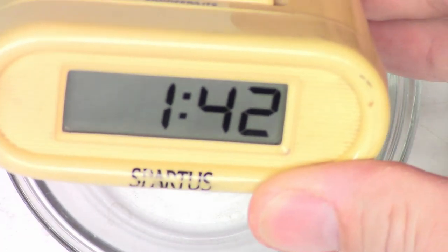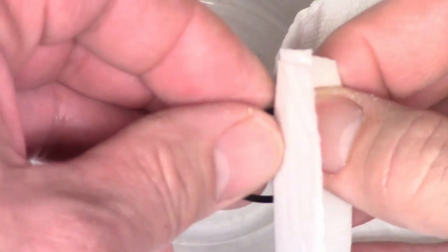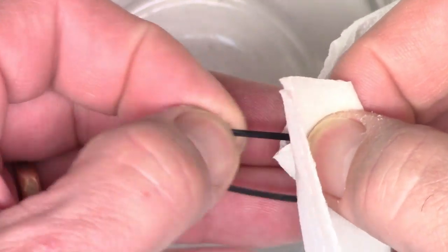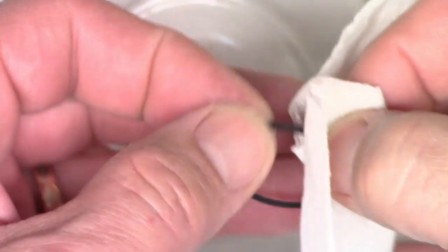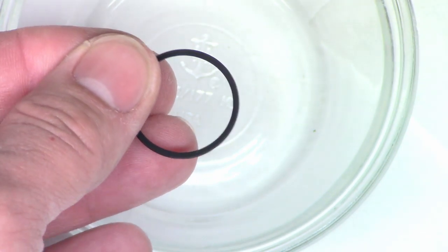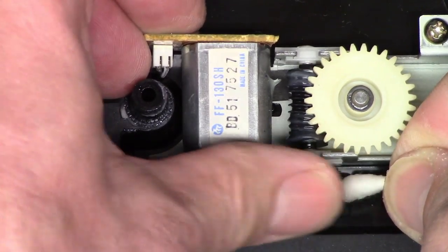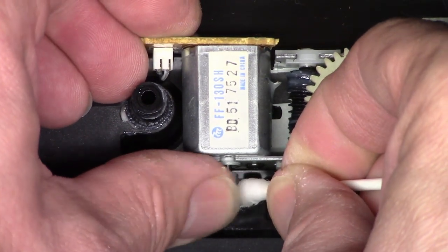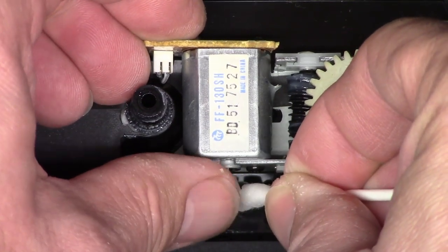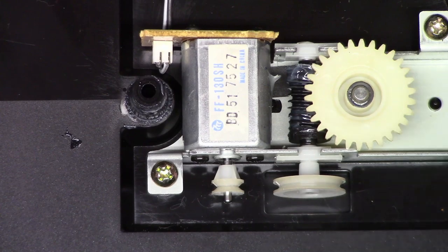It's now 1:42. I'm going to get my paper towel, put a little acetone on it, and go ahead and clean the belt. The belt's all clean. Let's go ahead and clean the pulleys now. I have a cotton swab with acetone on it — I'm going to clean the pulleys off. I'm going to put the belt back on now after it's been cleaned.